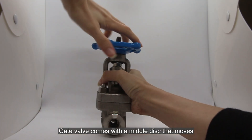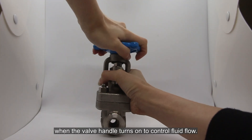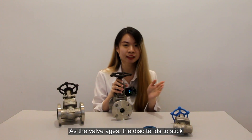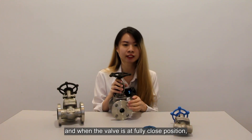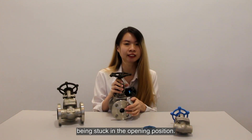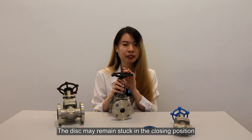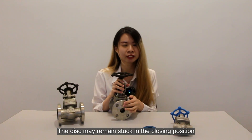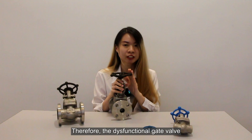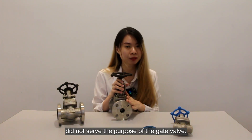The gate valve comes with a middle disc that moves when the valve handle is turned to control the fluid flow. As the gate valve operates, the disc tends to stick when the valve is in a fully closed position. The water will flow through because the disc is being sucked in the opening position. The disc may remain stuck in the closing position when the handle is turned back to open position. Therefore, this dysfunction of the gate valve does not serve its intended purpose.